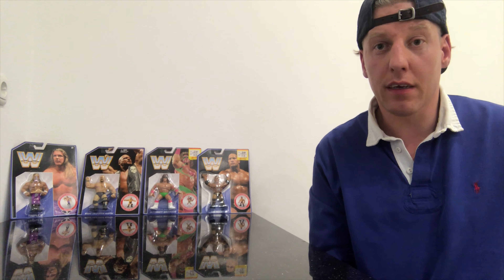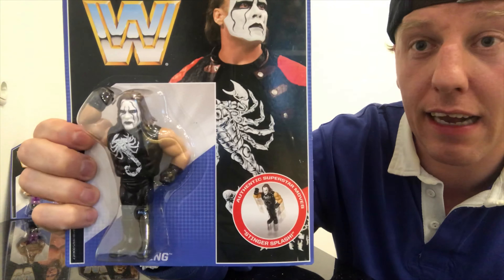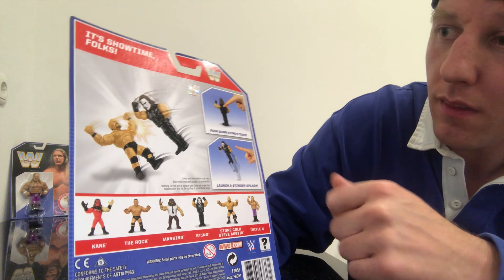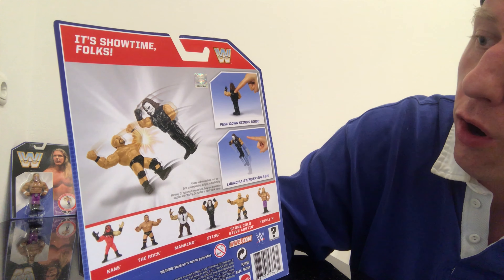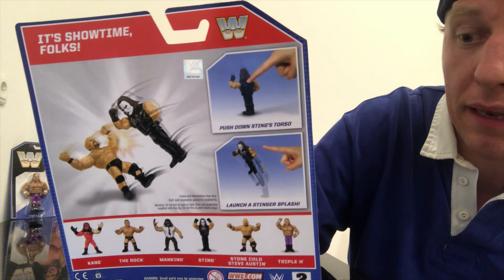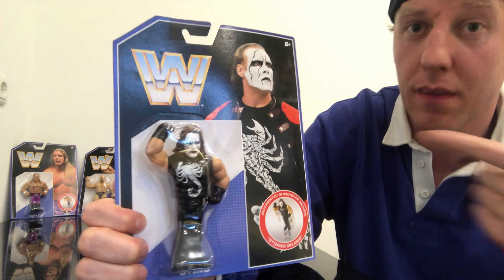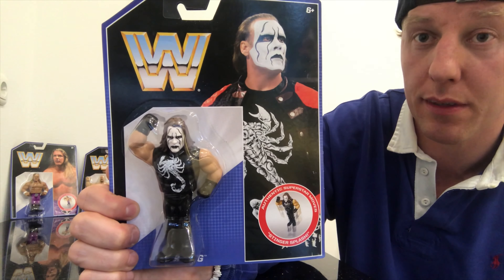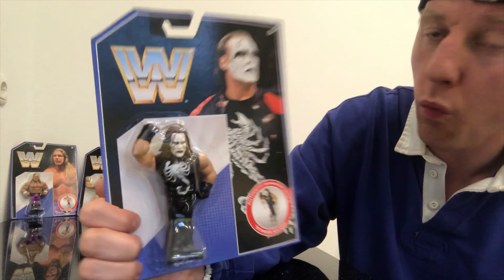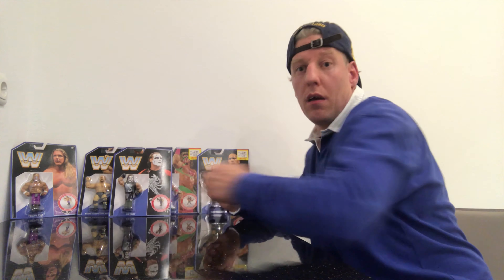The next one we have is the Crow — Sting. He does the Stinger Splash on Stone Cold Steve Austin. Push down Sting's torso and lunge into a Stinger Splash. This is Sting in black and white as the Crow. Love it — great figure. Awesome white face paint, completely black with the white scorpion.